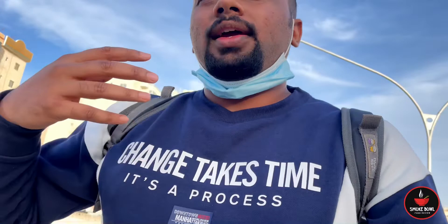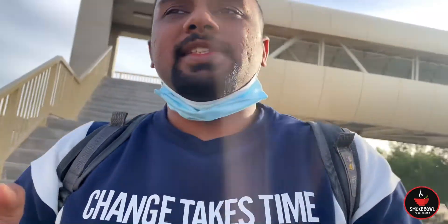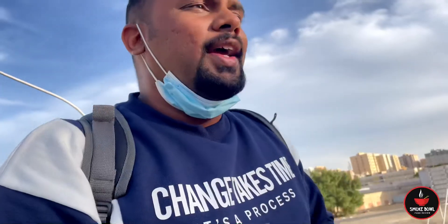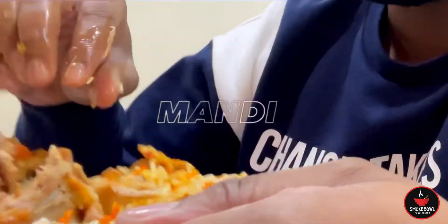They make it in two variants: one is mutton, one is chicken. The place I'm going to today is Mandi Al Hijaz. So let's go for a food adventure and have the flavors of Mandi.